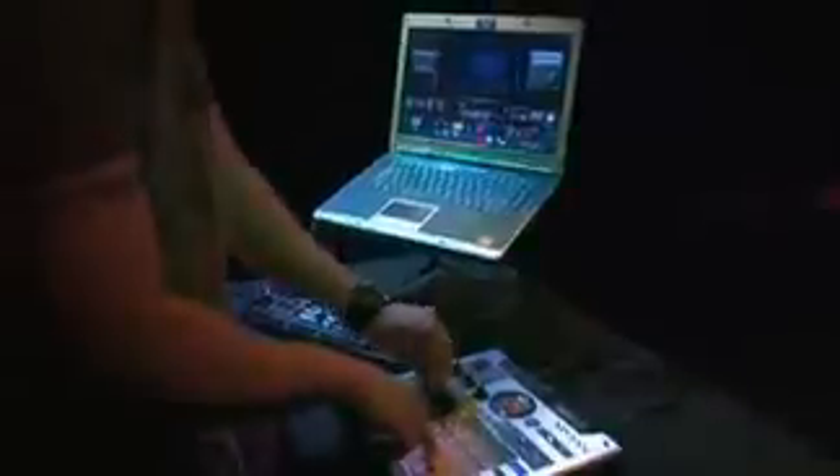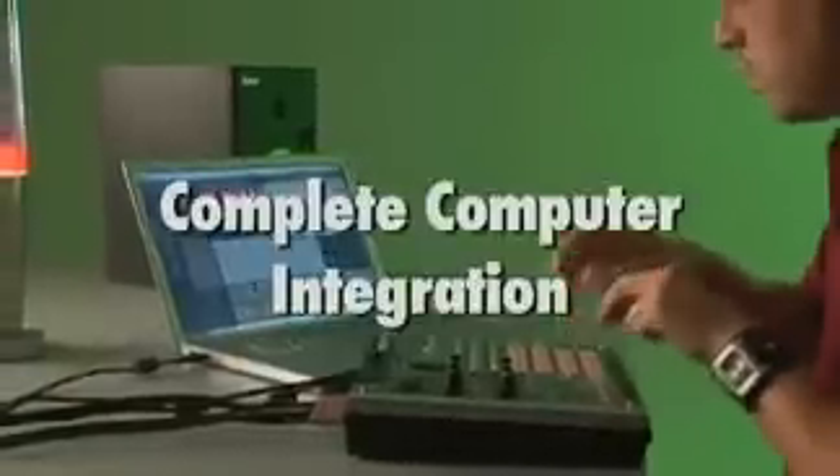The SP555 is also V-Link compatible. You can use the 555's D-Beam, knobs, and pads as an audio-visual controller using Roland's Motion Dive Tokyo performance package.